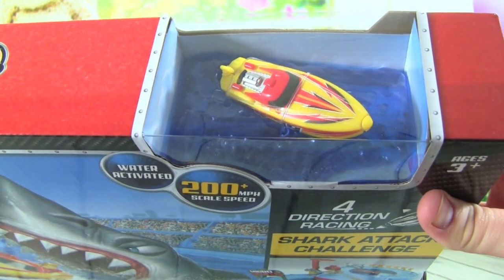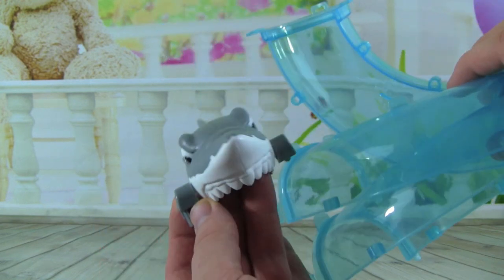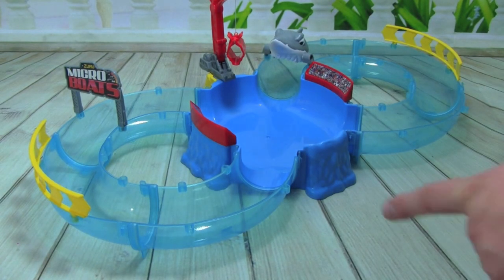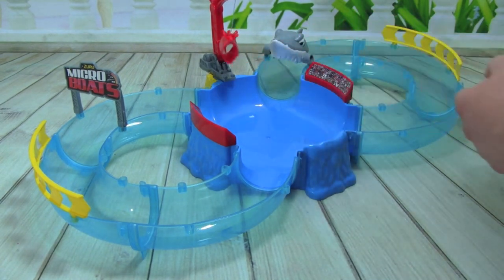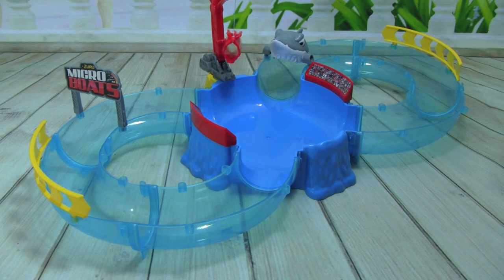Let's go ahead and open up the box so we can start playing with it. Check out our track pieces for our Micro Boat track, and here is the shark from the Shark Attack Challenge. These are boats — I guess we need some water!